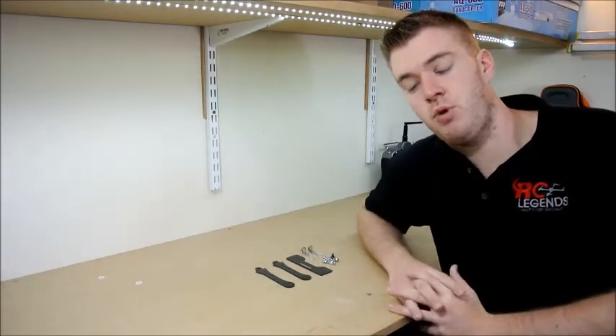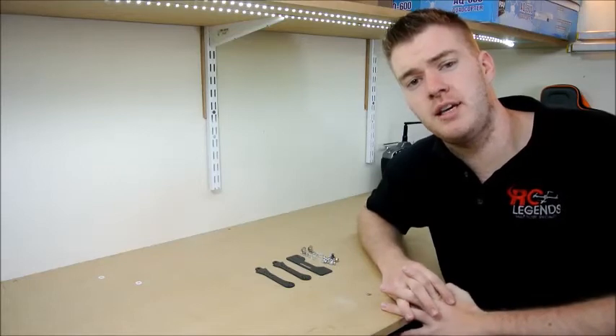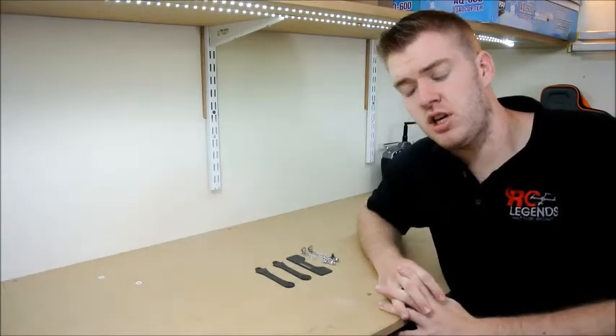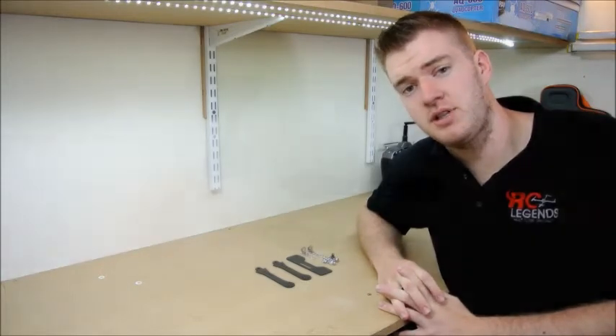Hi, just another video for the workshop here at RC Legends. Just a quick tutorial to look at the FPV monitor bracket — basically just go through the components and show you how to put it together.